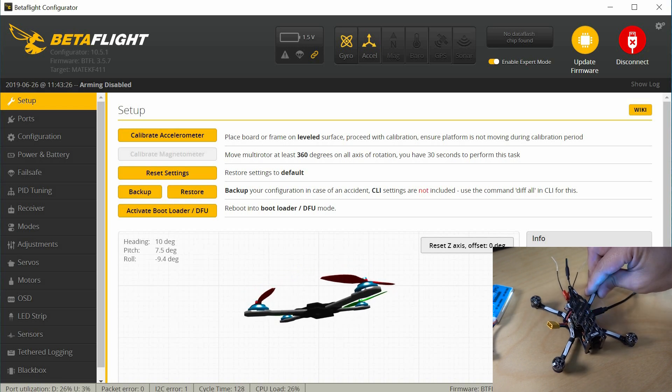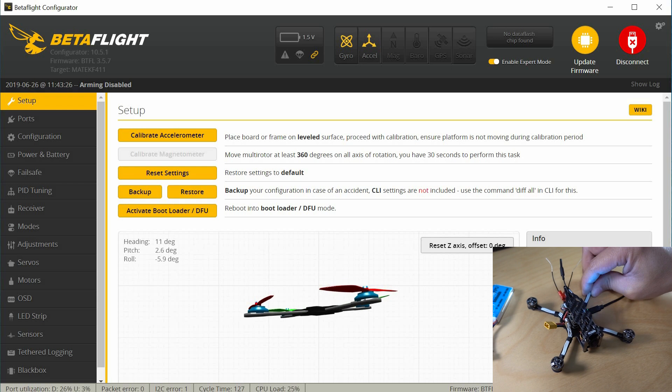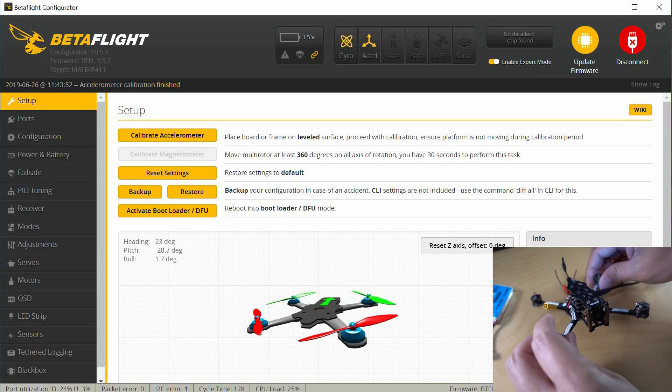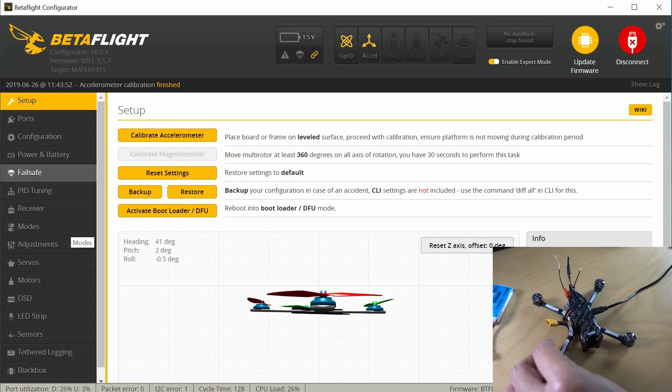You can probably see that the accelerometer needs to be calibrated. I'll try to get this level and then hit the calibration of the accelerometer. I don't usually have the accelerometer on when I fly — I usually turn this off — but I'm going to leave it on for this example. I'm going to go through each one of these options on the left, one by one. To turn the beeper off it's going to be on our modes — we'll get to that in a second.